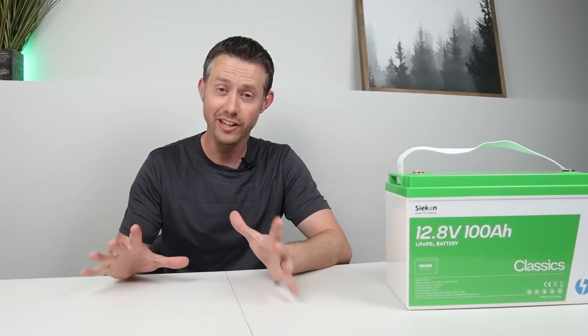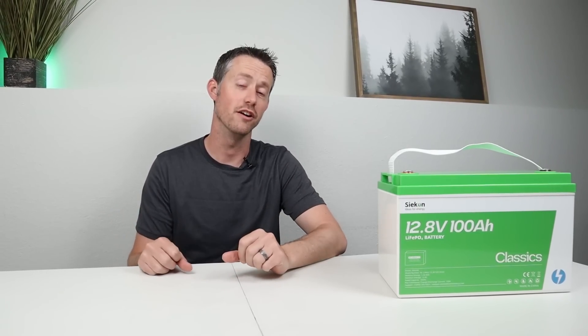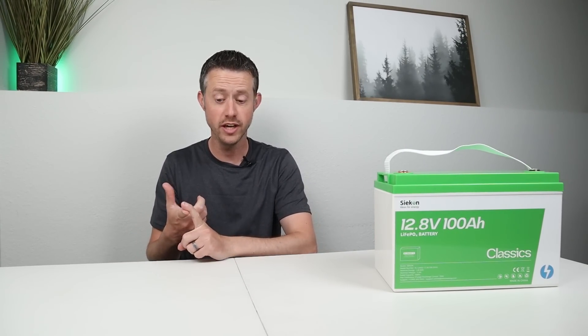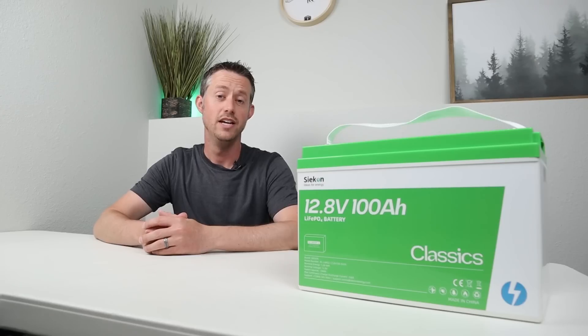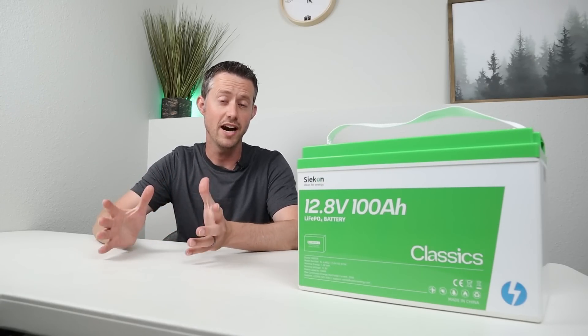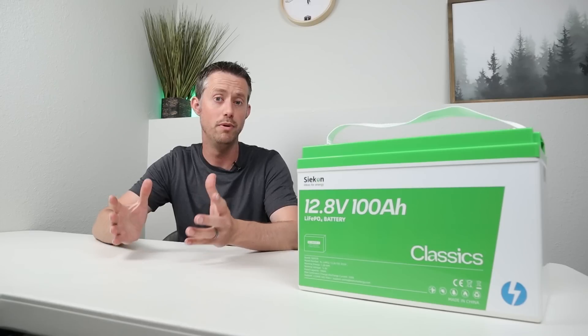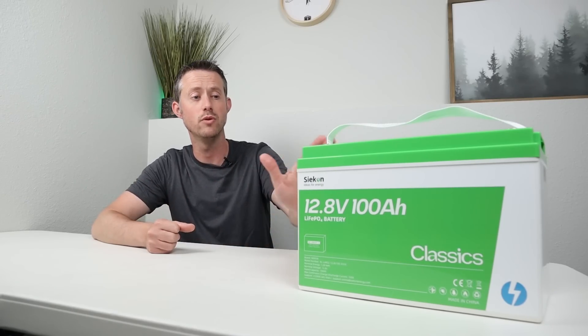The battery market right now is completely saturated with cheap lithium iron phosphate batteries. With cheap, you often get questionable build quality and grade B cells, which are going to be unbalanced and will not cycle as many times as advertised. Now with inflation through the roof and tighter budgets, it's important to purchase an option that is still affordable but has decent quality. And that's where this one comes in.